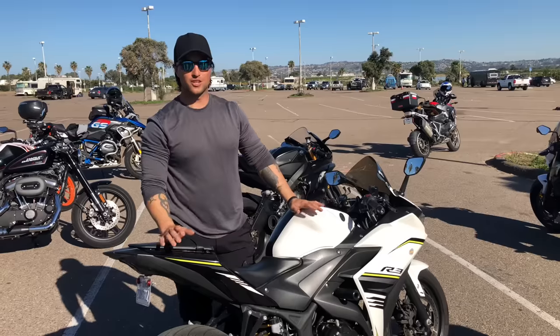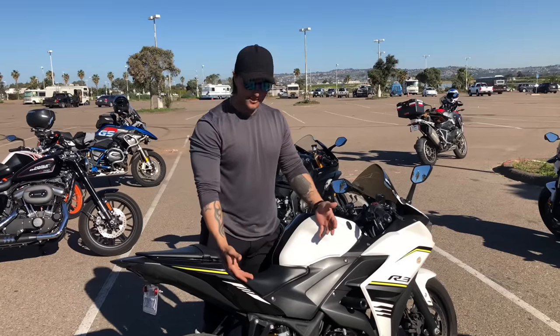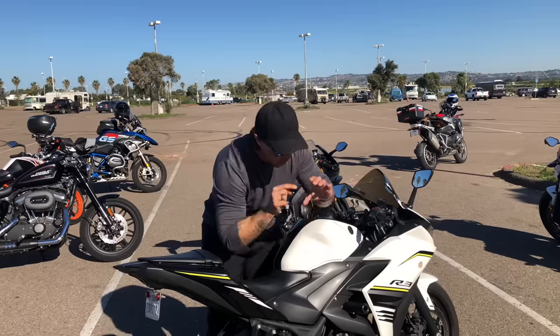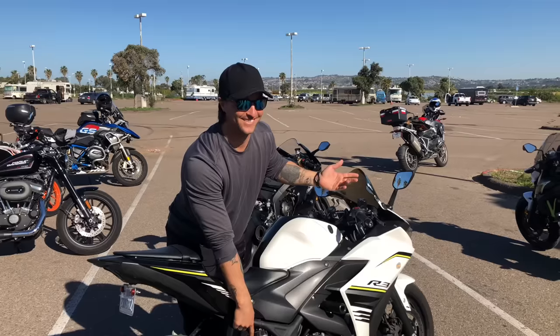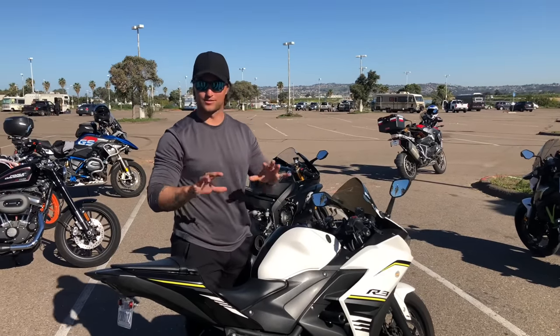I highly recommend getting your suspension set up for your weight if your bike is adjustable. If you sit on the bike and it's still sinking too much even with maximum preload, you have two options: buy stronger springs or lose weight. That's just the nature of it. That's an overview of sag and preload.